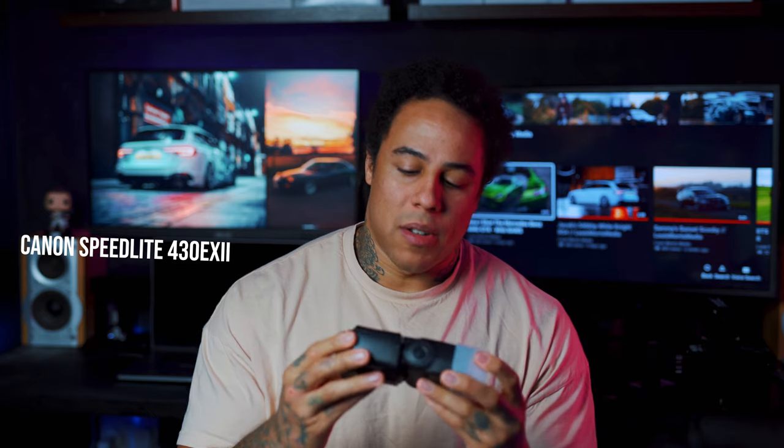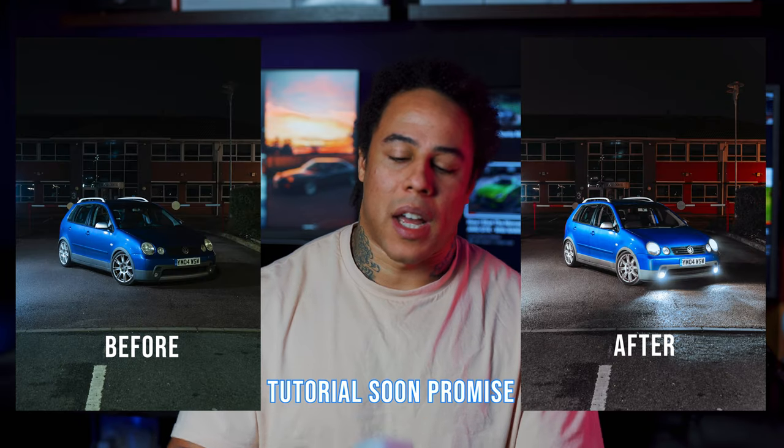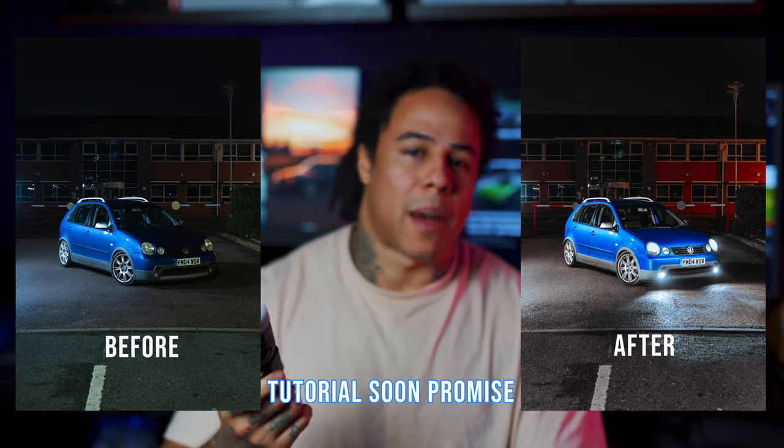Next is a Canon Speedlight flash — I use it to do light painting pictures for cars. I take three separate pictures using the flash and merge them into one. I'm planning to do a light painting tutorial soon — I've been putting it off and I want to find the right car to do it with to make it exciting to watch.